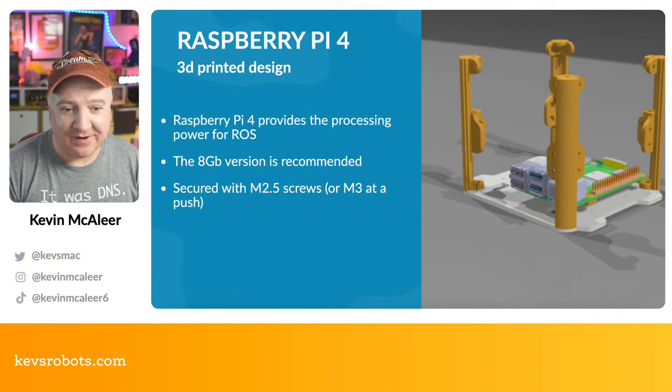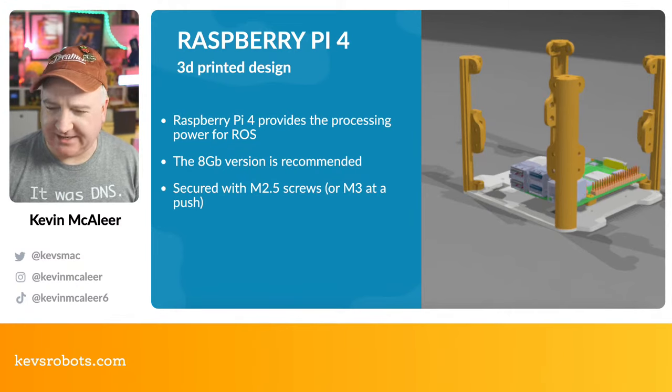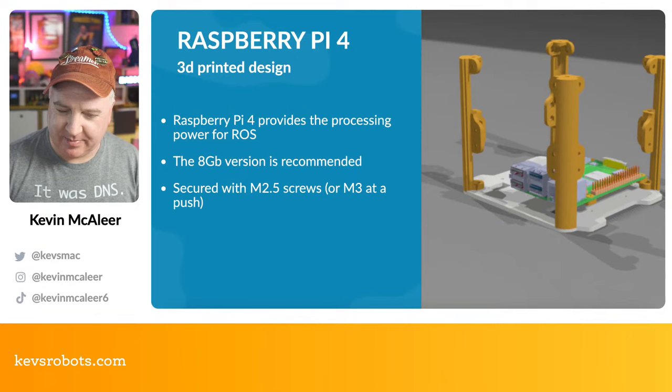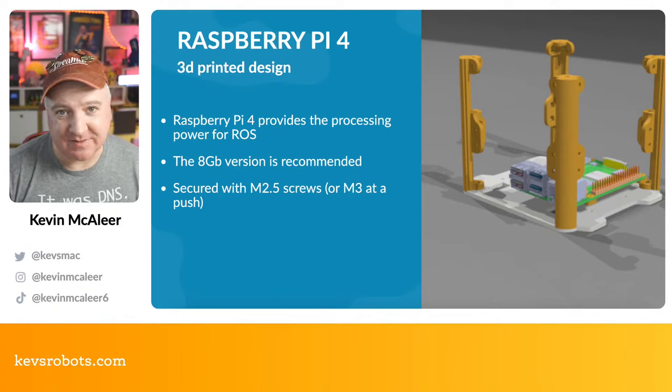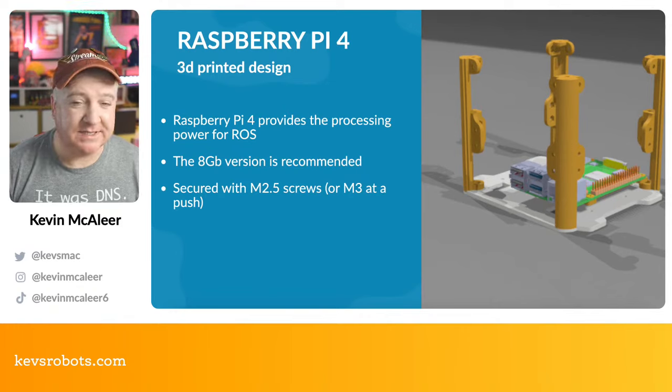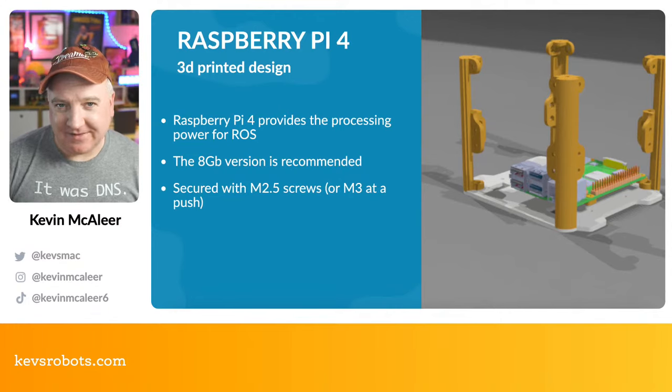The Raspberry Pi 4 takes up most of the area, but there's a nice space to the side where we can put the battery pack — I designed it so the battery pack and Raspberry Pi 4 sit side by side. I'm using the 8GB version with the full 64-bit operating system, and that's going to provide the processing power for our robot.